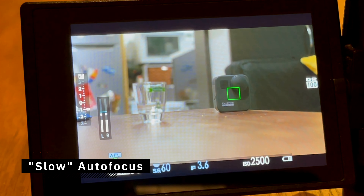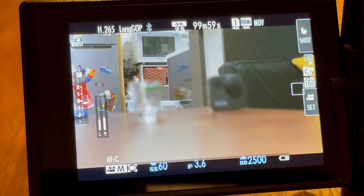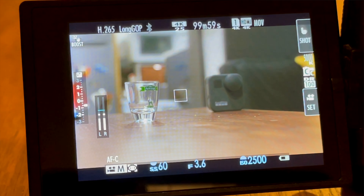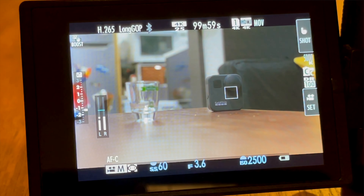Number three is that the autofocus is not as fast as the 35mm f2. However, in my experience shooting with this lens it was not a deal breaker — I could acquire focus on my subjects most of the time and I did not miss any shot because of the autofocus. It's just a bit slower to acquire focus than the 35mm f2 or other linear motor lenses in the Fujifilm lineup.